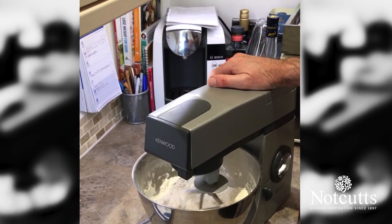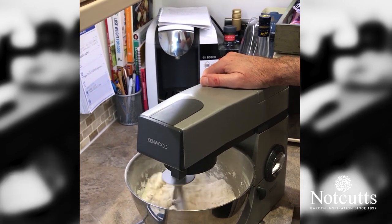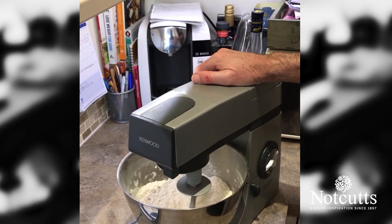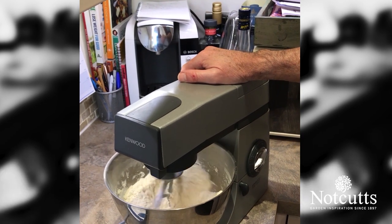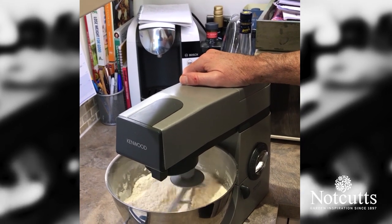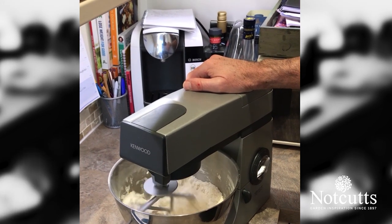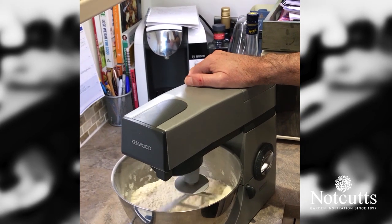For sultana scones, we'd omit the mustard, the cayenne and the cheese, and instead we'd add 100 grams of sultanas and 100 grams of caster sugar, and they would go in before we add the butter — when we added the salt, that's when those ingredients would go in. Apart from that it's exactly the same recipe; the baking powder and the flour goes in the same way.